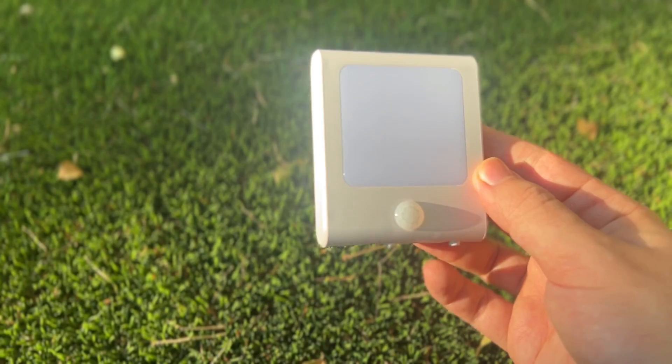Hi guys, just want to give some quick thoughts on these wall plug motion sensor night lights. I actually think these are genius. They're really affordable, long-lasting, and so simple to use.